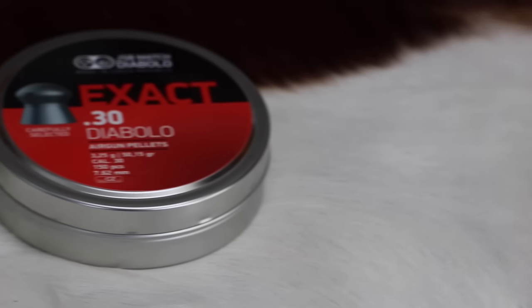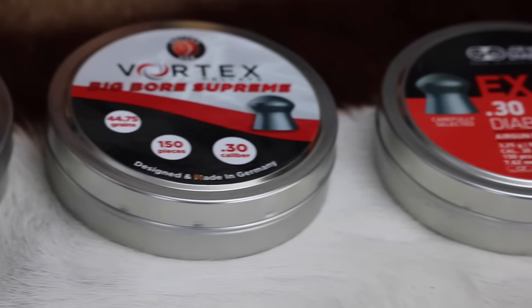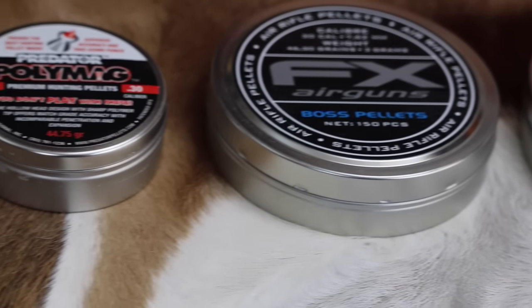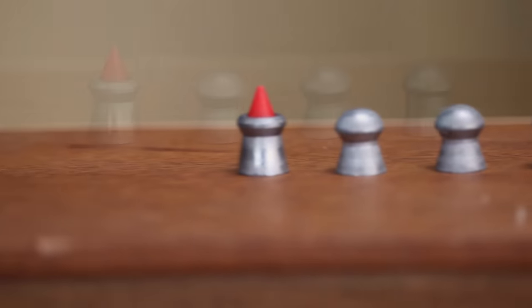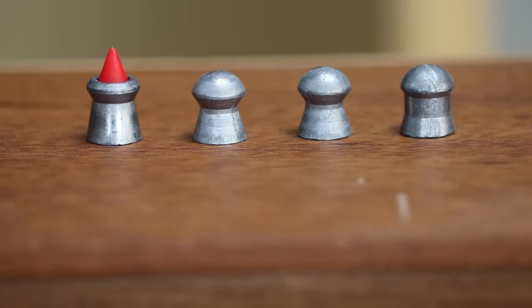Over the last few years, several major pellet manufacturers — JSB in particular — have started producing larger pellets in .25, .30, .303, .35 caliber, and even some .45s. Everything said about .25 caliber applies to .30 caliber. It's worth noting that as the pellet diameter increases from 0.25 to 0.30, that slight increase in diameter has an exponential increase on weight. A typical .25 caliber pellet may weigh 25 grains, whereas a typical .30 caliber pellet might weigh 50 grains — almost twice as much.